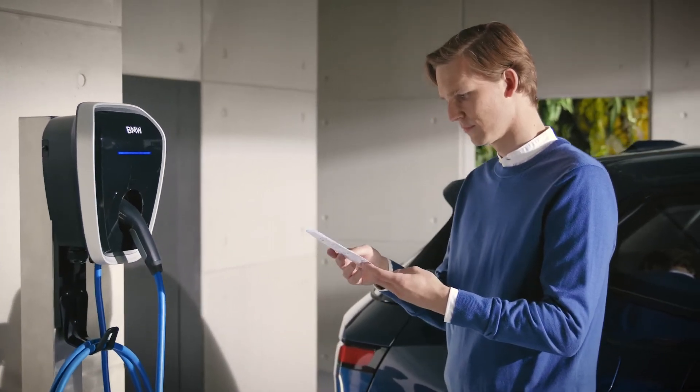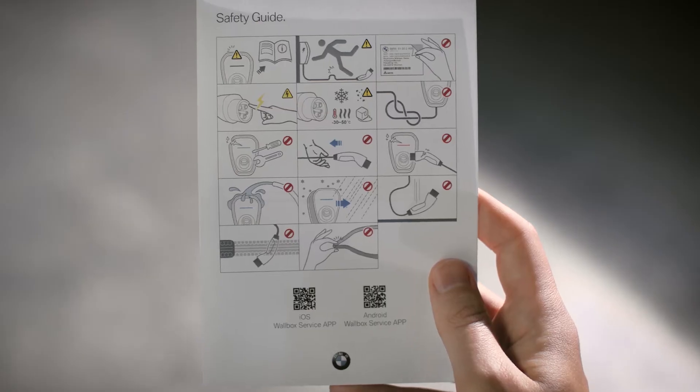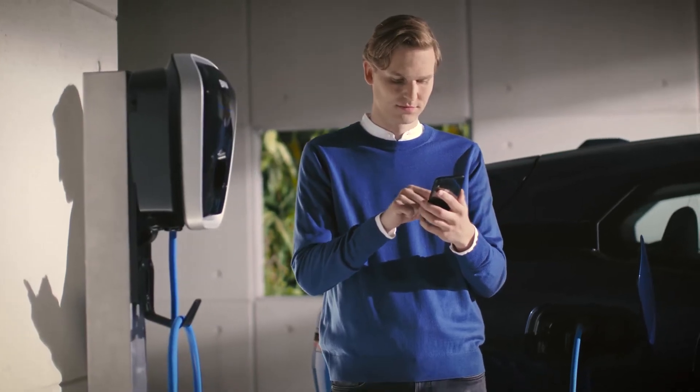Please check the included safety guide for more basic product information. A QR code is available for further information, and you will find the login data to use and download the service app.